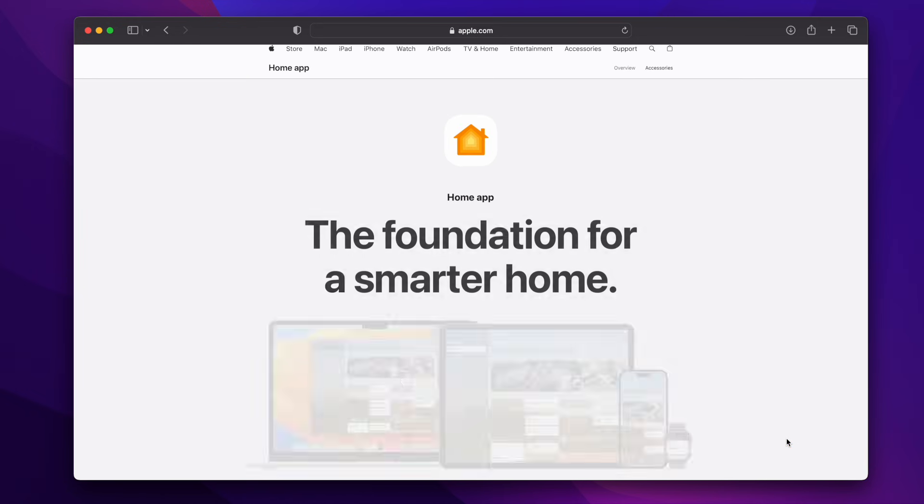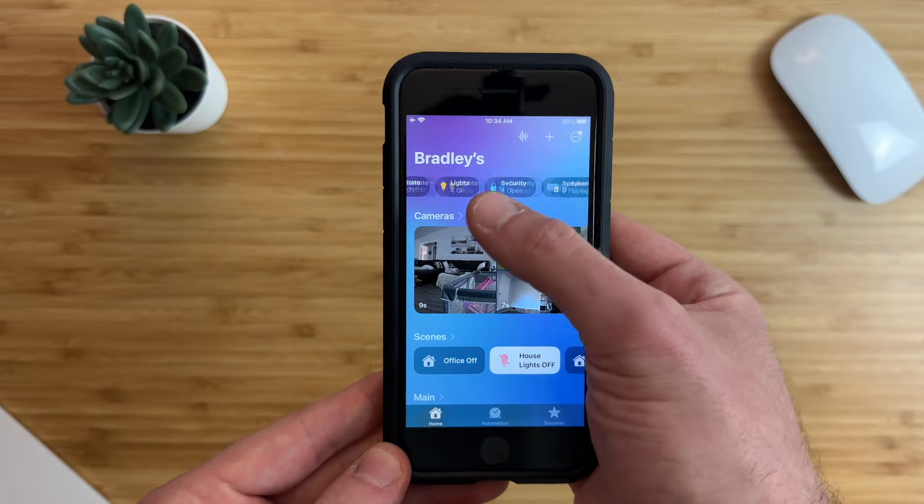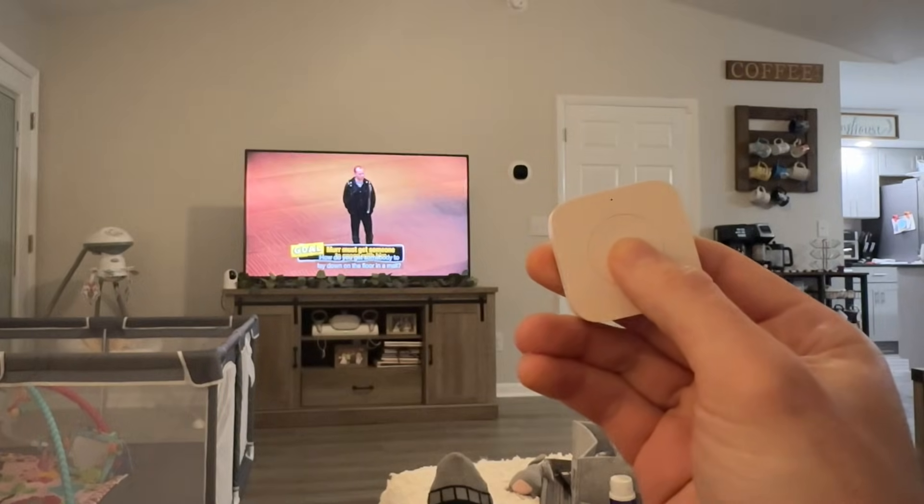In this video, I'll break down exactly what HomeKit is, walk you through the Home app and show you how it works, and some fun ways to automate your smart home. So by the end of the video, you'll have a better understanding of what HomeKit is, how it works, and be able to start your own smart home.